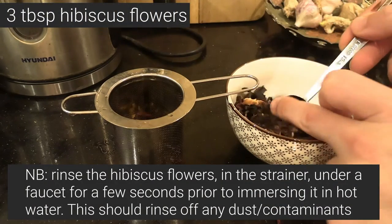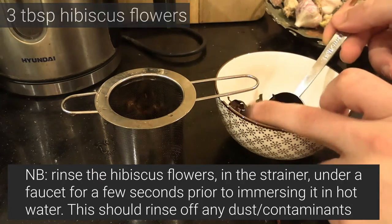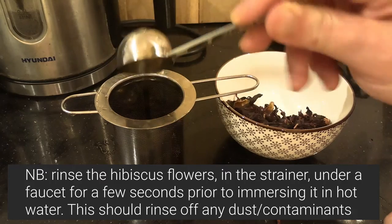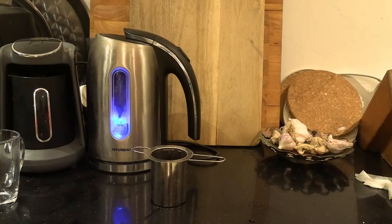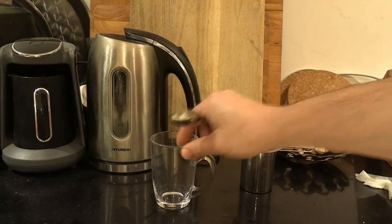I use three tablespoons of hibiscus flowers for a cup, but you can experiment with different strengths. It is very strong and tart, but adding a bit of sugar — which is something I only recently started doing and is very traditional in Egypt — does really help to cut across the tartness.